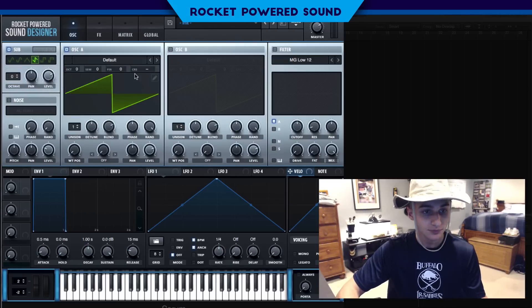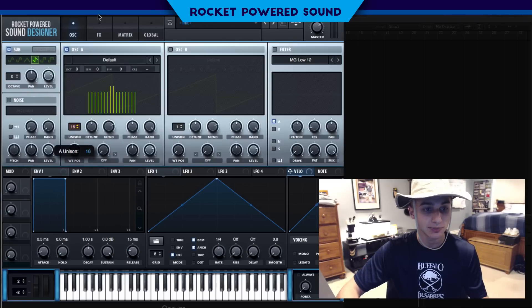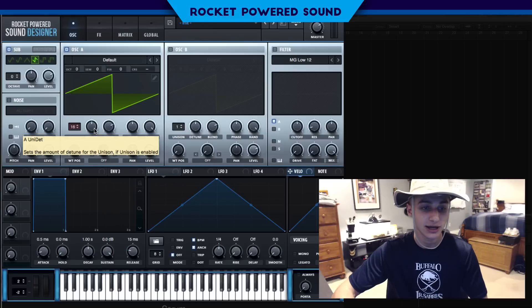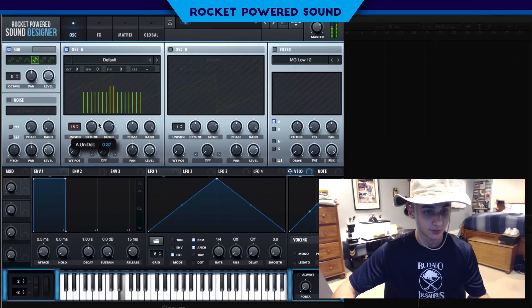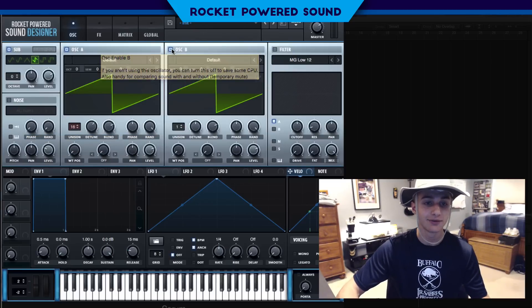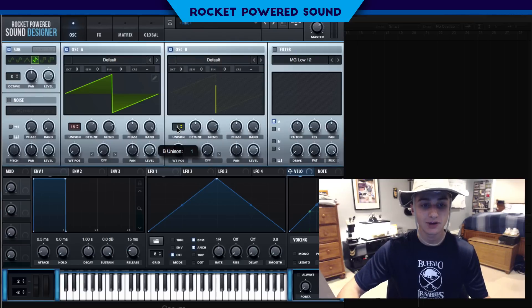We're gonna go ahead and turn on oscillator A, set it to a sawtooth waveform, and simply turn the unison up to 16 — so we have 16 individual copies of the waveform playing at a single time. Then we turn up the detune and we get the classic detuned saw.